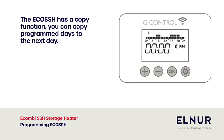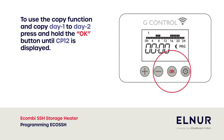The EcoSSH has a copy function. You can copy programmed days to the next day. To use the copy function and copy day one to day two, press and hold the OK button until CP12 is displayed.